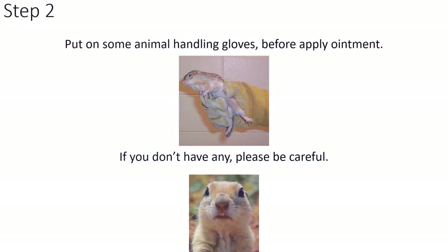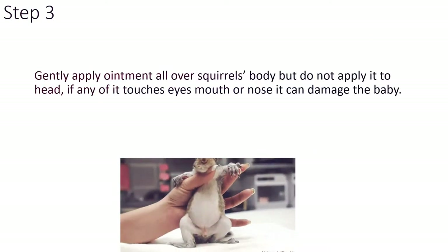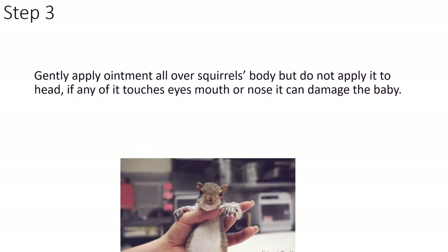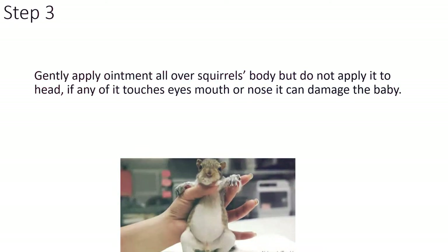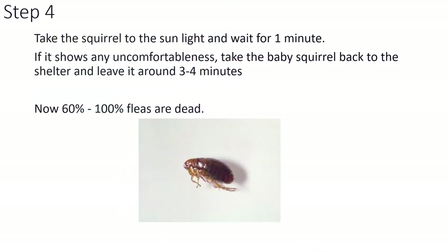If you don't have gloves, please be careful. Gently apply the ointment all over the squirrel's body, but do not apply it to the head — if any of it touches the eyes, mouth, or nose it can damage the baby. Take the squirrel to sunlight and wait for one minute. If it shows any uncomfortableness, take the baby squirrel back to the shelter and leave it around three to four minutes. By now, 60% to 100% of fleas should be dead.